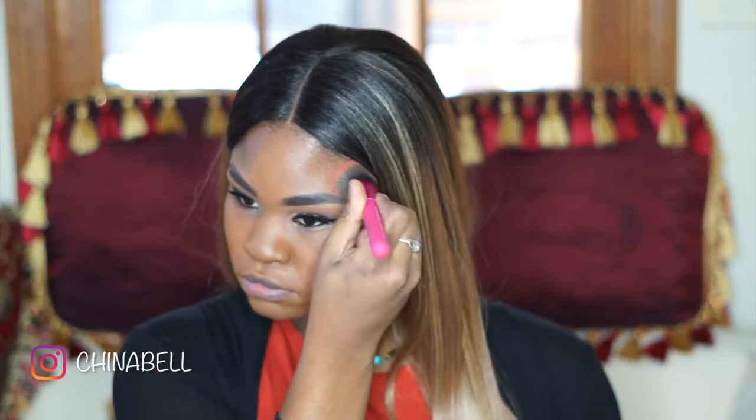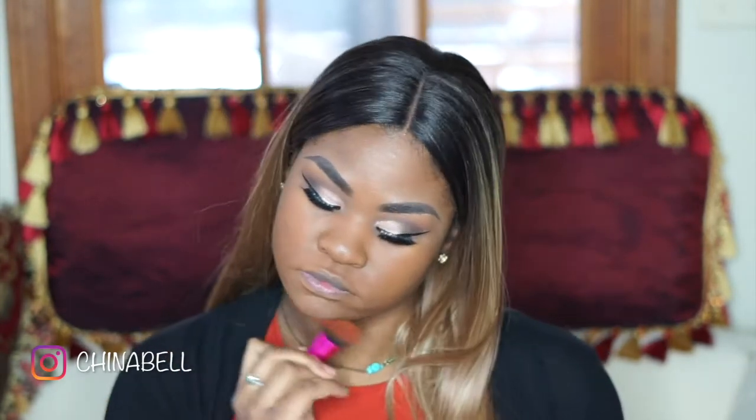Here I'm spraying my MAC Fix Plus on my face before I use my foundation. My foundation today is by Maybelline — it's the Fit Me Matte and Poreless Foundation. I'm using my Royal complexion brush to apply my foundation. It's basically my go-to brush for foundation and concealer application, and I absolutely love it. You guys can find this at Target and maybe Walmart — this brush is a bomb.